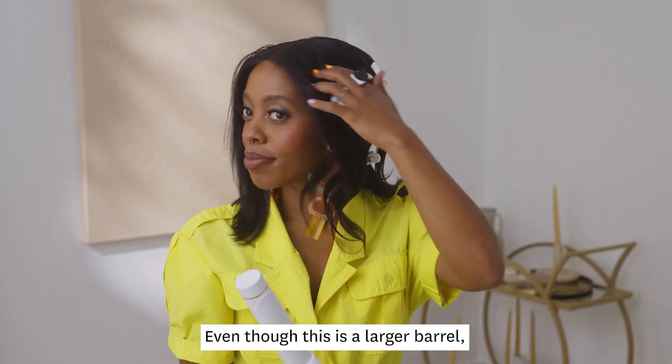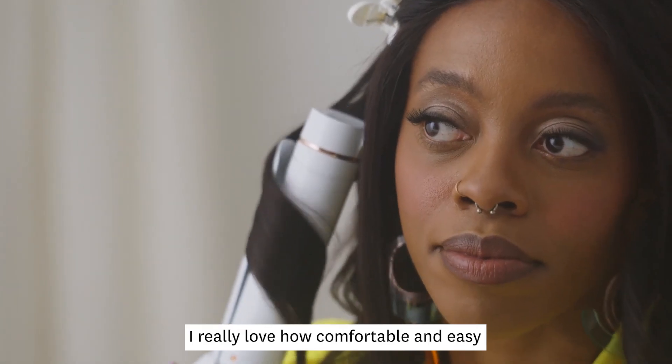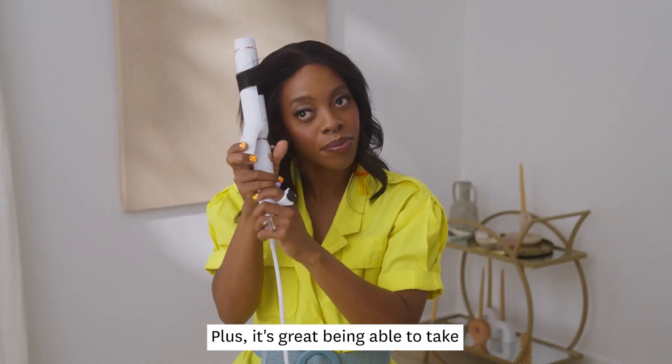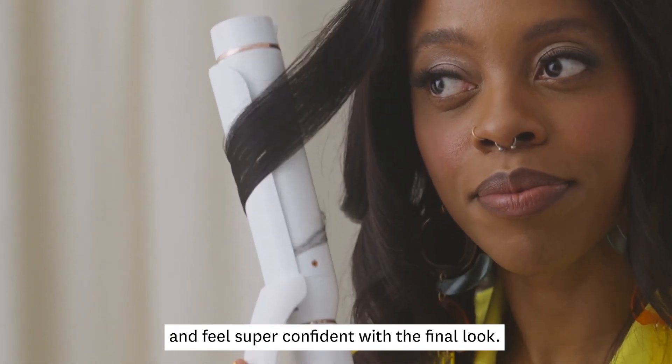Even though this is a larger barrel, the ceramic barrel makes it easy to glide through my hair. I really love how comfortable and easy this barrel is to use. Plus, it's great being able to take my beauty routine into my own hands and feel super confident with the final look.